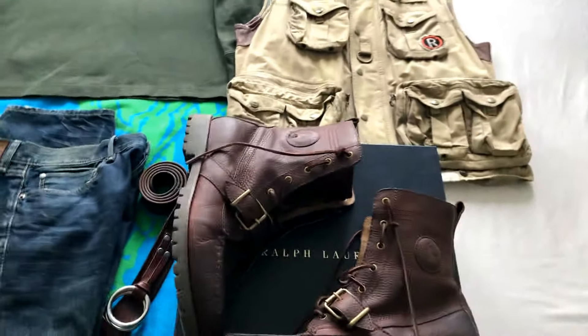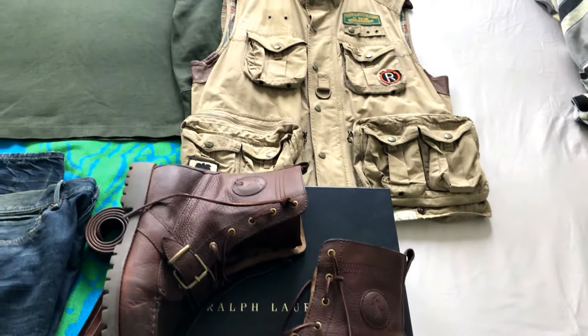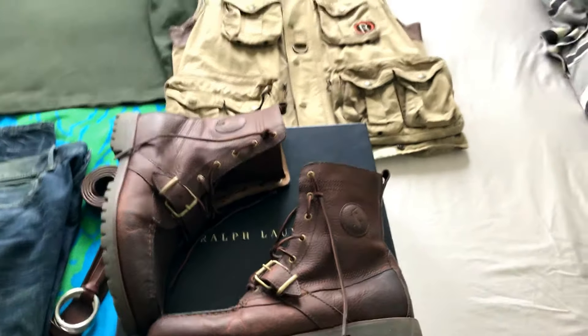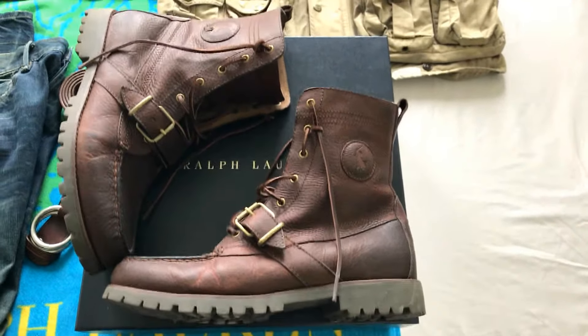I should do a video where I go through all my sweaters before I put them away for the summer — like a goodbye video. I'll probably do that tomorrow. Alright, let's start off with the boots.